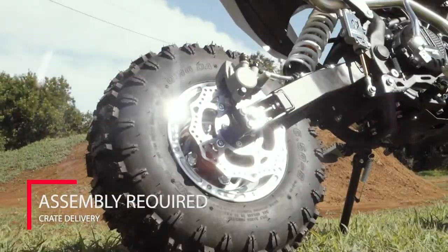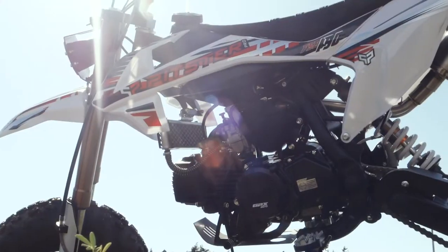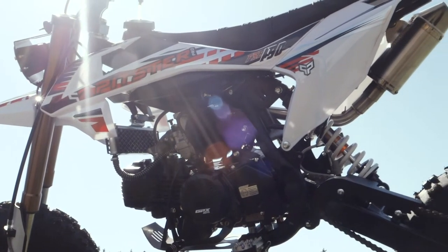Racer-friendly features like electric start, hydraulic disc brakes, skid plates, and optional LED lights.